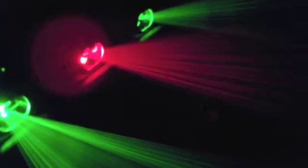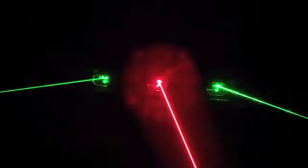The Trinity features three super bright 50 milliwatt lasers — two green and one red. Each beam stands out in mid-air and can travel several hundred feet while maintaining brightness.